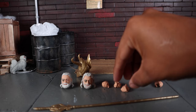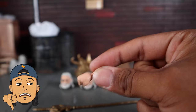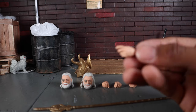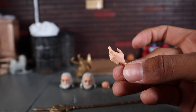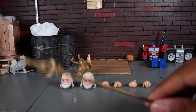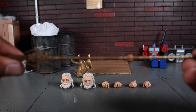He comes with one fist for the right hand and one for the left, and then we get a left open gesture hand — kind of like he's reaching out for something. Then we get his staff, which does look pretty nice. It is just molded in a goldish bronze color.